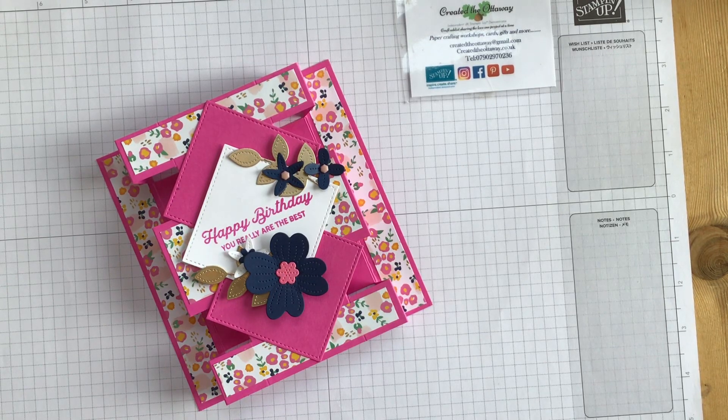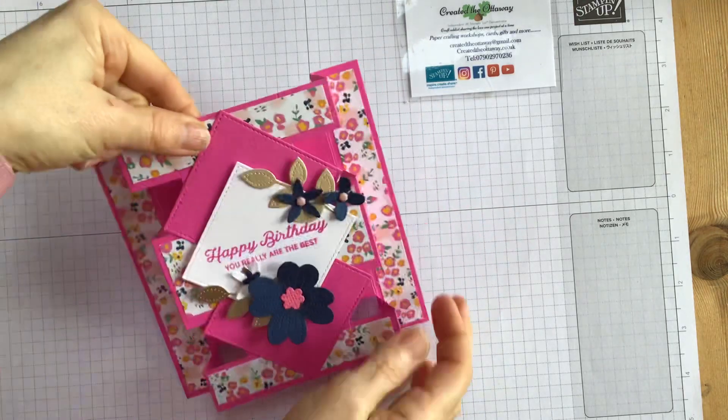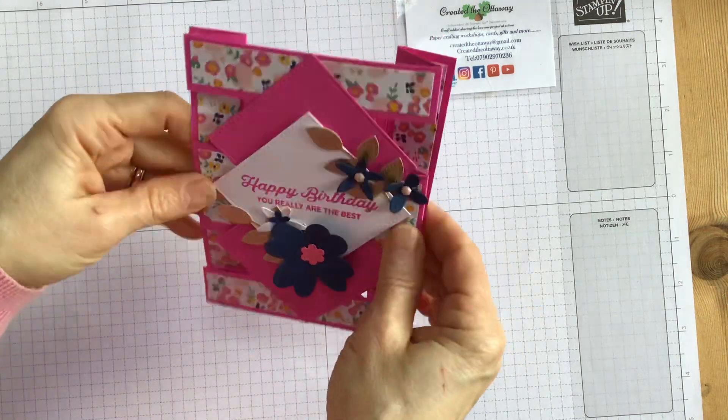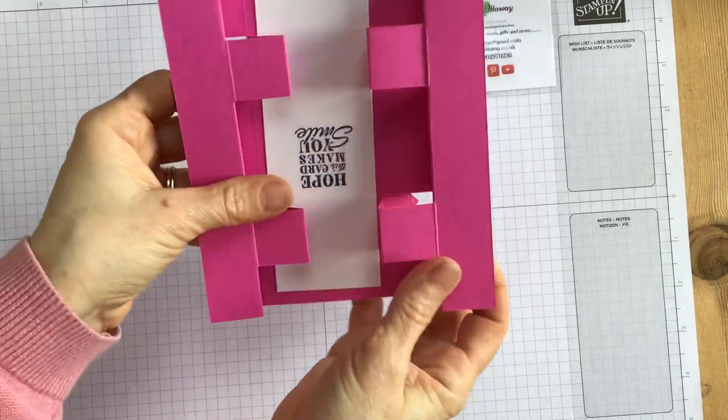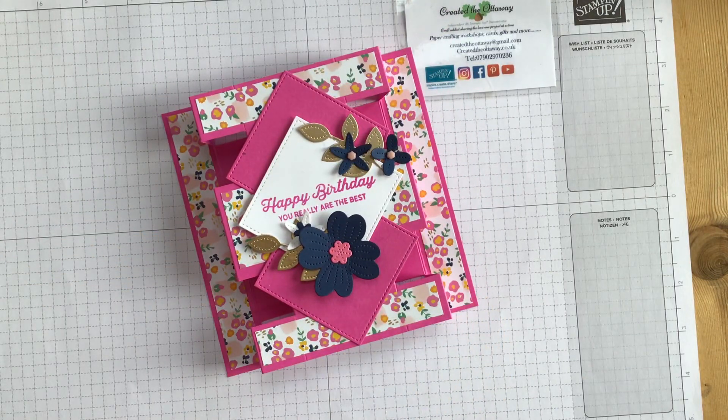Hello, I'm Claire from Created the Ottaway. I'm an independent demonstrator for Stampin' Up! in the UK. Thank you for joining me today. I've got a nice little make today that's really super easy but has a bit of a wow, and we all like to give cards with a bit of a wow. It's called a tower fun fold — it literally is what it says on the tin. It's a tower card, it stands up, it folds flat so you can get it into an envelope. There's a space on the back for your personal message. Super easy — it looks really complicated. I've seen a few different makes of this one; I particularly liked the one I cased here — it was on Dawn's Stamping Forts.